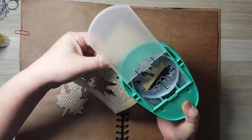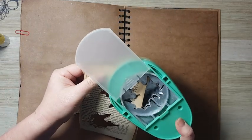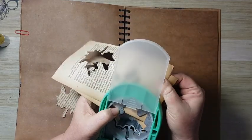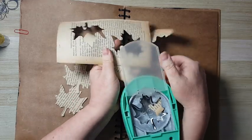I've put three pages in so I will have six leaves.